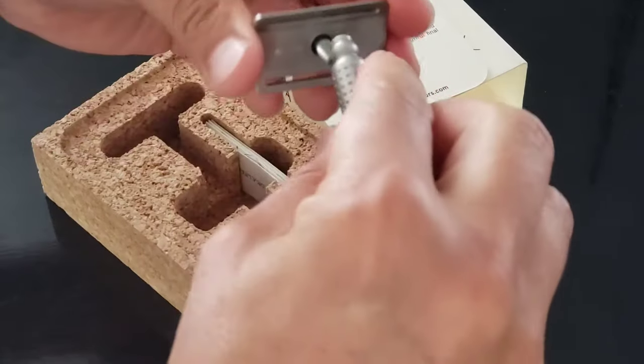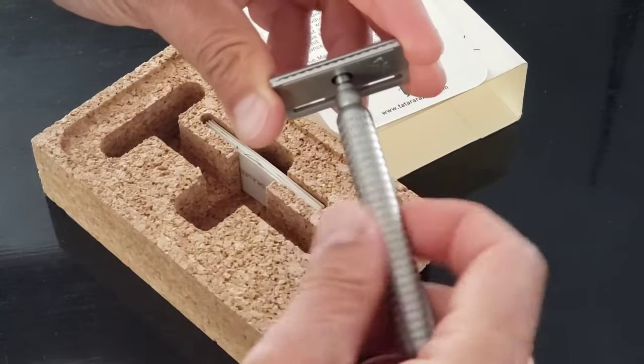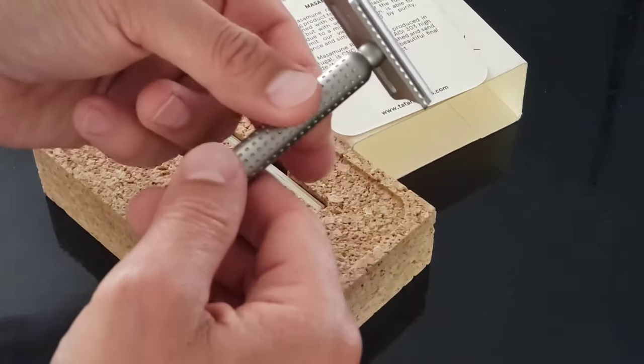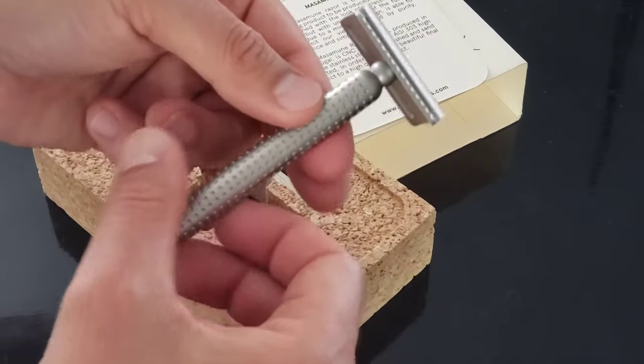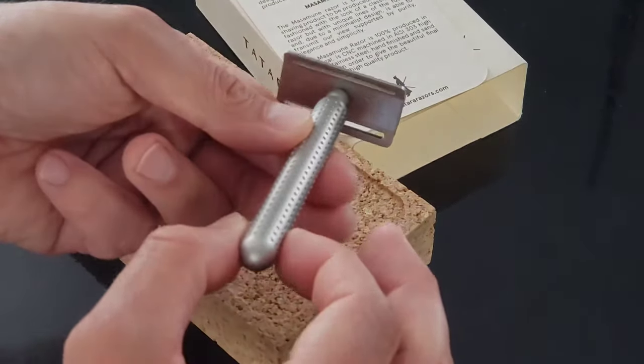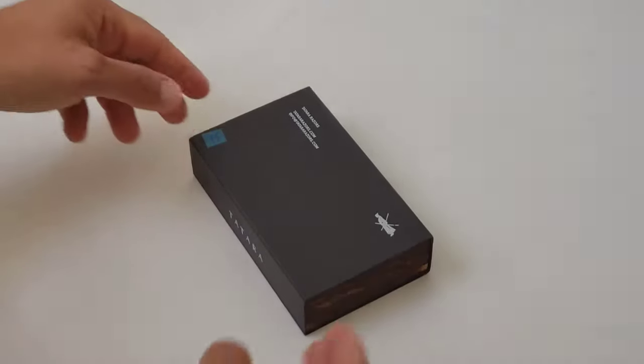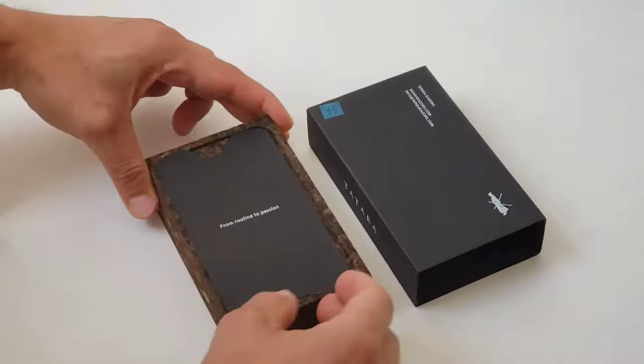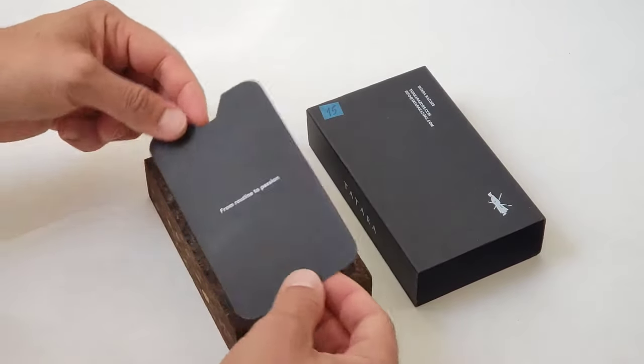This Tatara Masamune is made with stainless steel 303 and it has a very minimalist style and design, something that I really appreciate. It also comes in two colors, and this one that you're going to see right now is the Tatara Dark Masamune, which is my favorite of both of them.